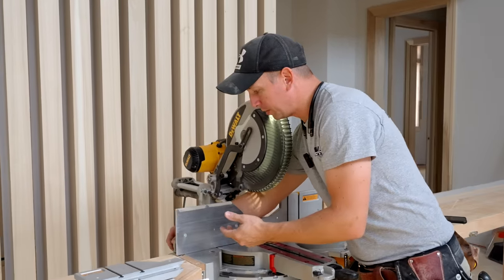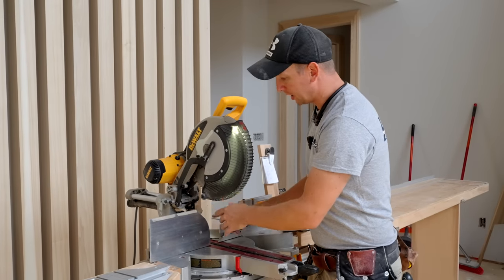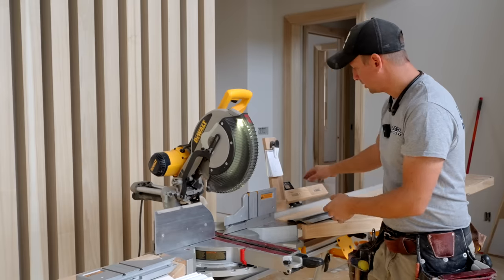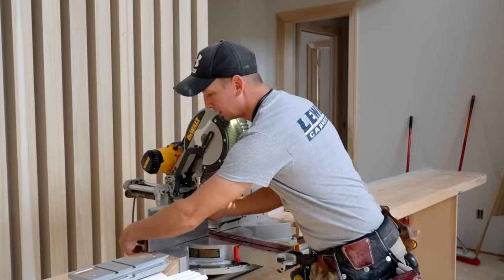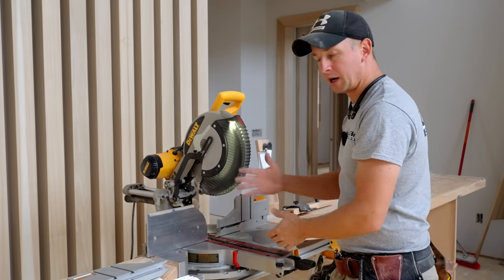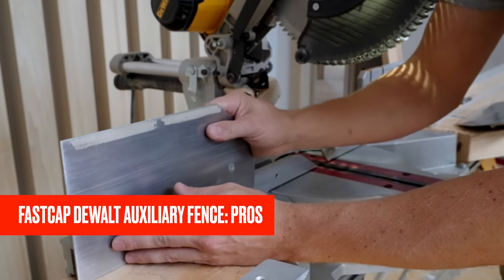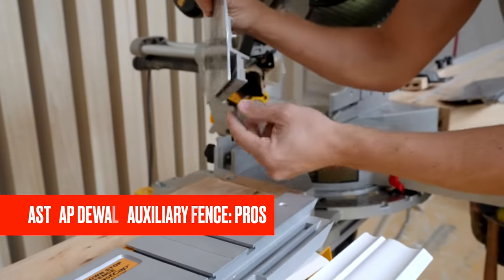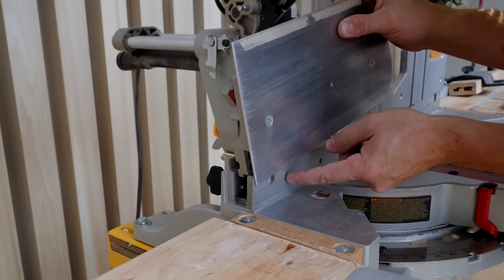There are a couple problems with these. They don't go in real great — they kind of bind up. Not a huge deal, but can be kind of annoying. They're not notched out the way I have these here to be used at a bevel, and whenever I want to use my stop block, I have to remove the fences because of the thickness. It messes up my diagonal cuts when I'm doing mitered casing. With this new product from FastCap, we can eliminate this offset where the auxiliary fence rides in front of the factory fence.